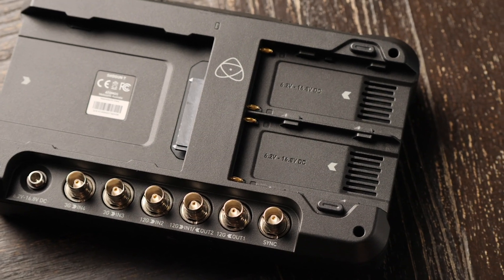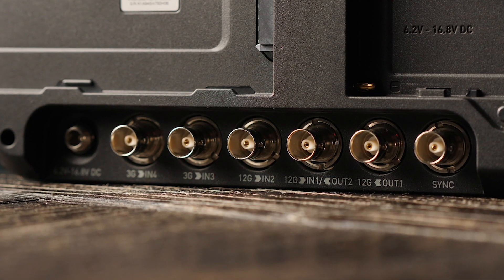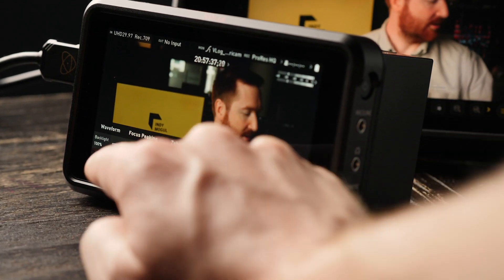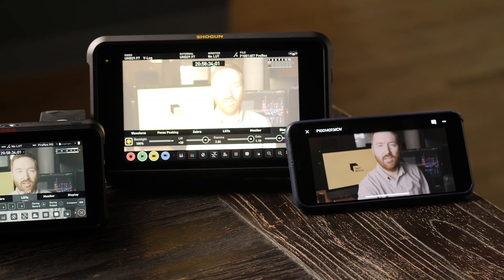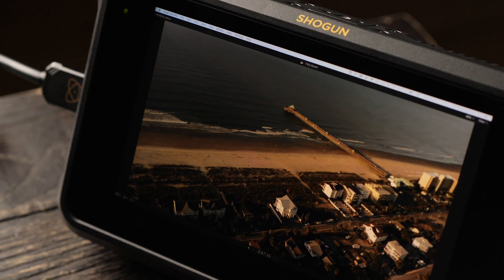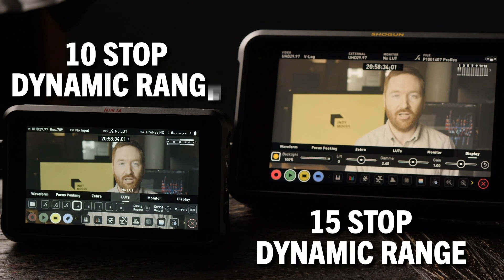Aside from the larger screen, the Shogun adds a second battery slot, and once Atomos updates the firmware, this device will do multicam switching with all its SDI inputs. The Shogun is also a brighter screen than the Ninja — Atomos says 1,500 nits versus 1,000 nits on the Ninja. So what is a nit? A nit is a measure of brightness — one nit equals one candela per square meter. You've also heard of lumens, which describes brightness for thrown light like filmmaking lights or a projector, while nits are used for light we look at, like a monitor. 1,500 nits is more than twice as bright as an iPhone screen and about the minimum you need to use a screen like this outside. A brighter screen is also important for viewing HDR video — the brighter you can get, the greater contrast between highlights and shadows. The Shogun has a dynamic range of 15 stops versus 10 on the Ninja.